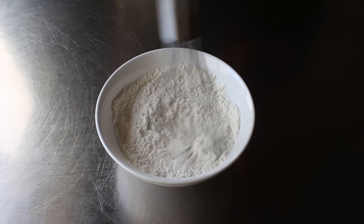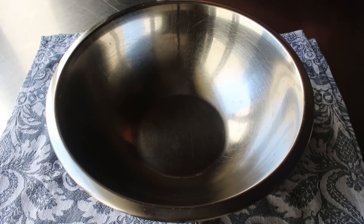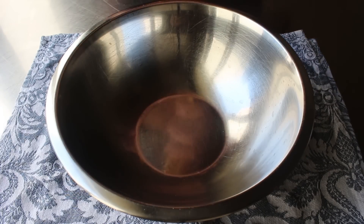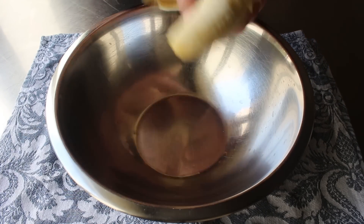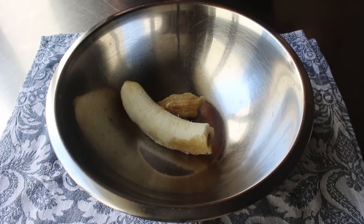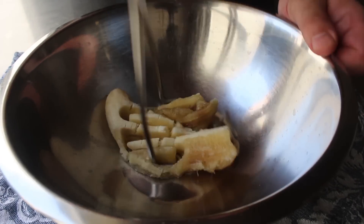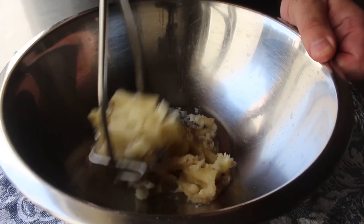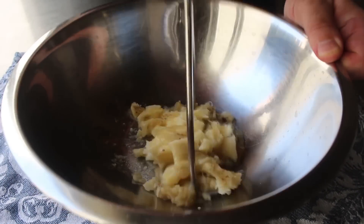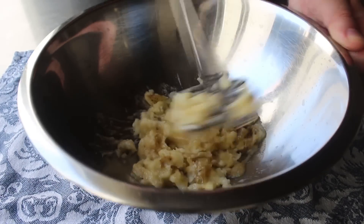We'll set the dry ingredients aside and move on to the wet ingredients, which begin with one very, very ripe banana — one where not only the outside is getting dark, but the inside is also very soft. As you can see, part of the inside is turning color as well, which is not the most beautiful thing, but for banana bread or banana bread pancakes, that's exactly what we want. We'll take a potato masher and mash this down into a paste. While an almost black banana is recommended, as long as your banana is fully ripe and you can mash it fairly smooth, it should still work.